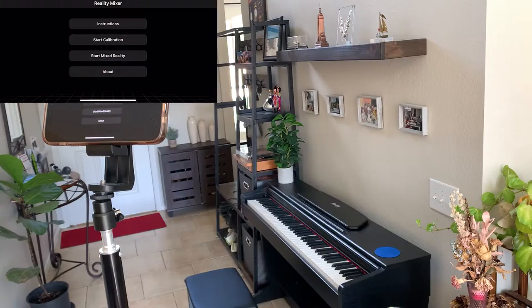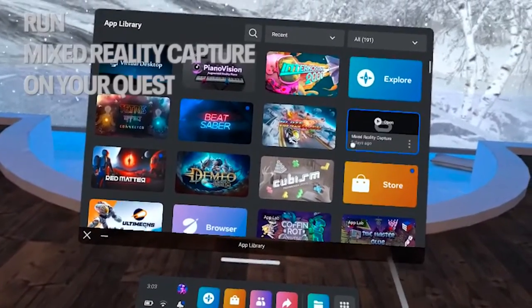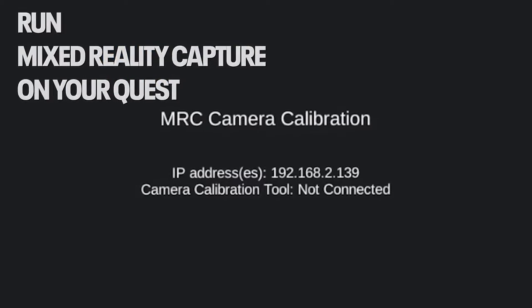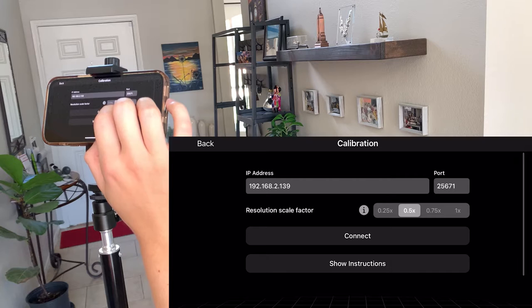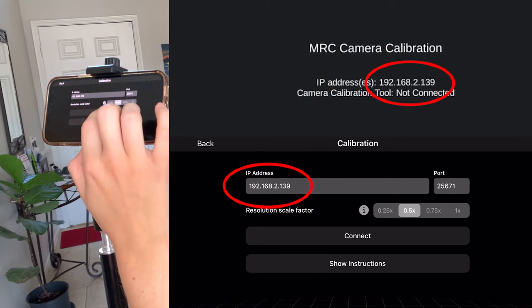Now set your iPhone or iPad on a tripod and run Reality Mixer. Then put on your Quest and run Mixed Reality Capture. You will see your local IP address listed right there — you will need it for the next step. Make sure that both your Quest and your iPhone are connected to the same Wi-Fi network. Click on Start Calibration, and then make sure that the IP address in the app is the same one you saw in your headset, and then tap on Connect.